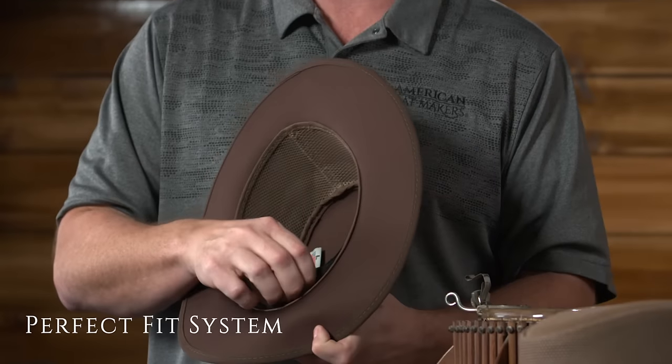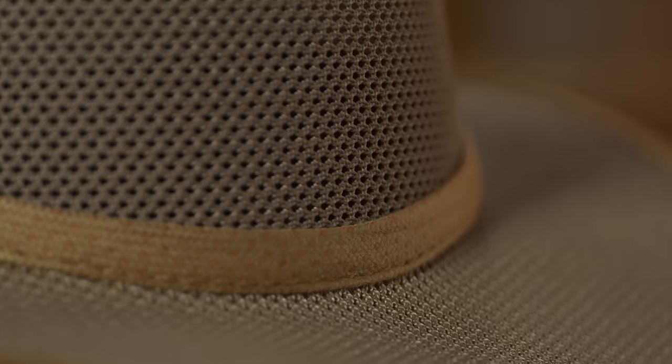It's also got an adjustable sweatband system, which all of our hats actually have. This hat comes in many colors, as you'll see on AmericanHatMakers.com. And don't forget, they're guaranteed for life.